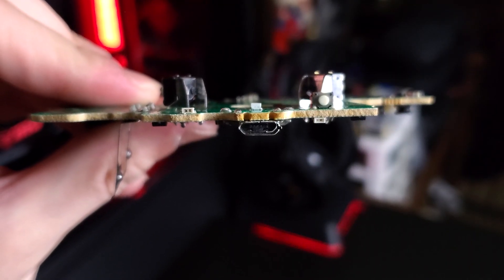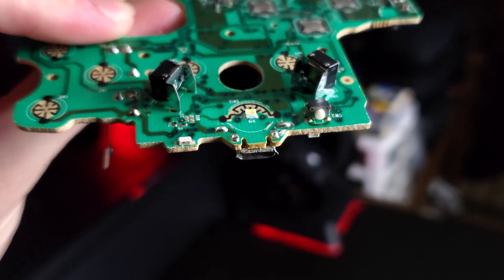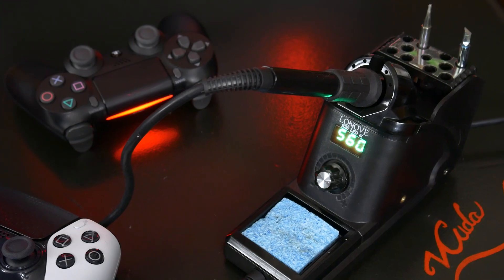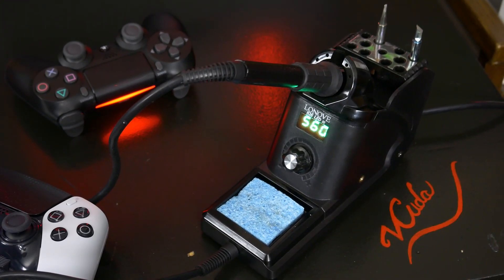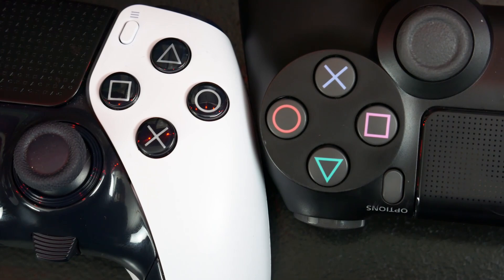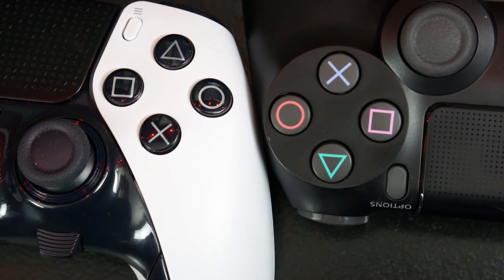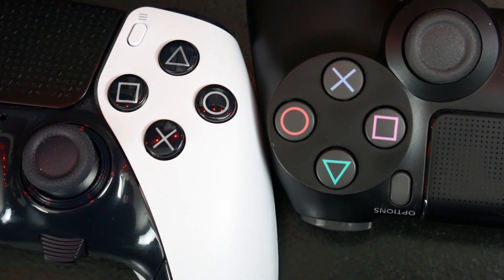With Xbox controllers this is a done deal, as the USB port is soldered to the main PCB, so replacing it requires proper soldering equipment and knowledge, or replacing the entirety of the internals essentially. For PlayStation 4 and PlayStation 5 controllers it's a bit different, as the USB port is soldered to a separate PCB, but these boards are not interchangeable between the controllers.